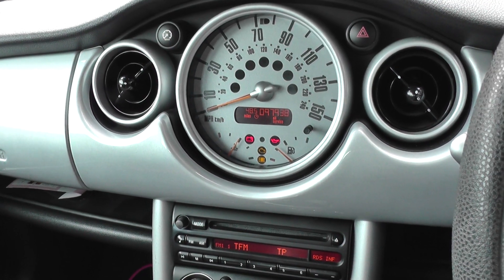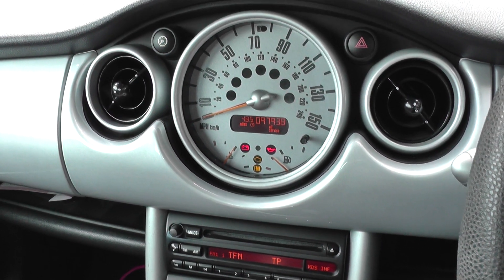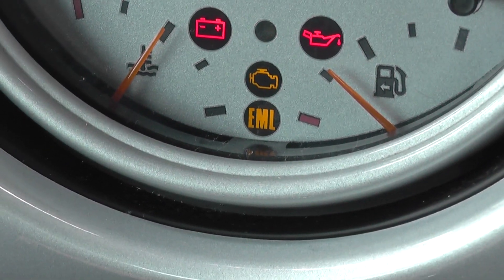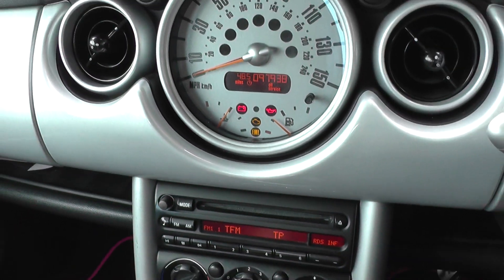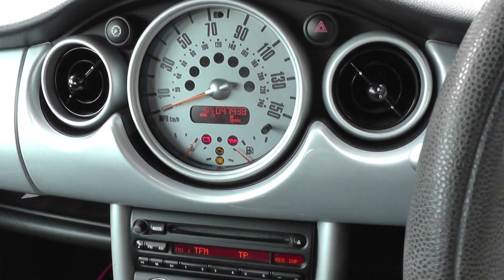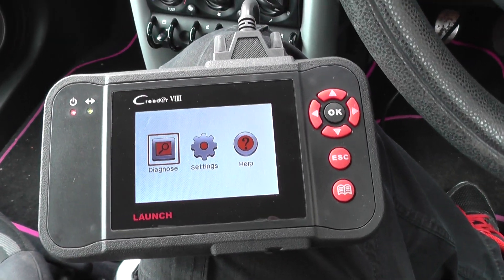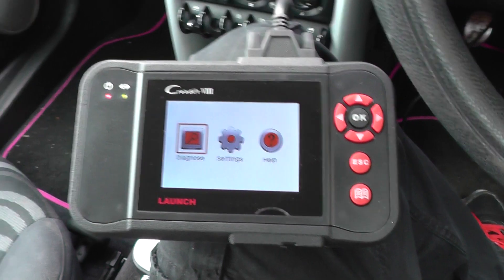Alright guys, thanks for watching. Right now we are in a BMW Mini and as you can see here we have the engine warning light showing on the dashboard. There is a fault within the engine module or the ECU and we're going to use the CRP129, also known as the Launch VIII, to diagnose the fault.